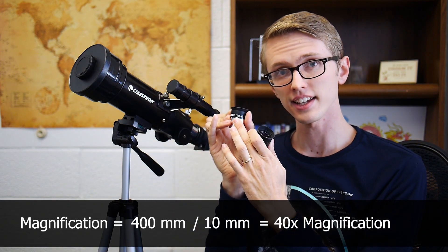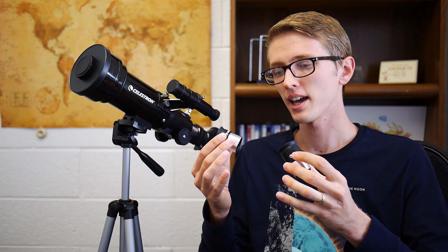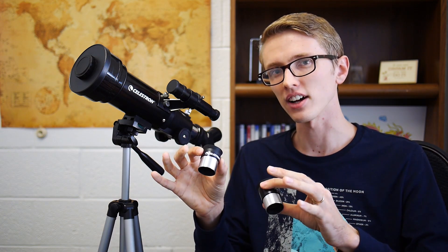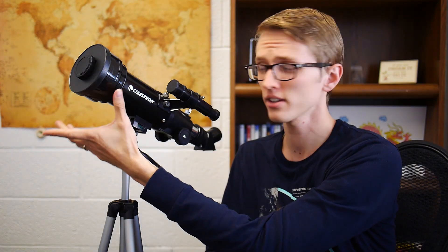400 divided by 10 is 40, so the 10mm eyepiece gives 40 times magnification. The 20mm lens would give you 20 times magnification. Now, why would you want less magnification? More magnification doesn't mean more detail — it just means a bigger image. You could look at a blurry star, put in the bigger eyepiece, and just get a bigger blurry star. If you want more detail, you need a bigger aperture — basically the width of the telescope. A bigger telescope will have more light-gathering capability and let you see more detail.